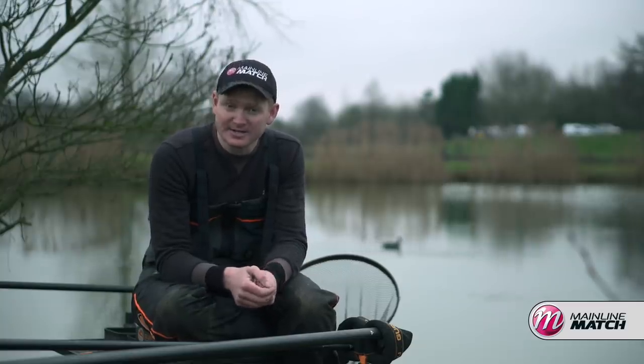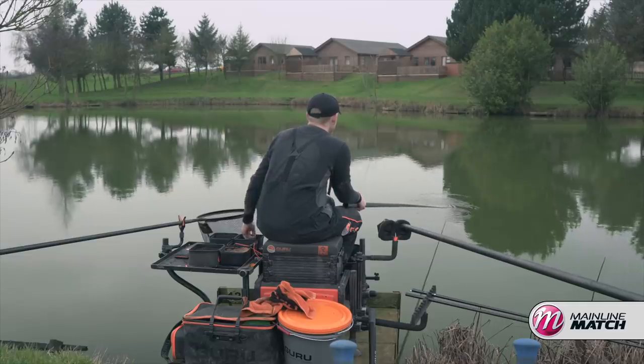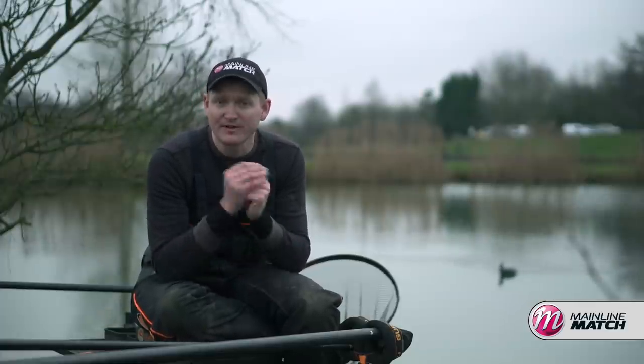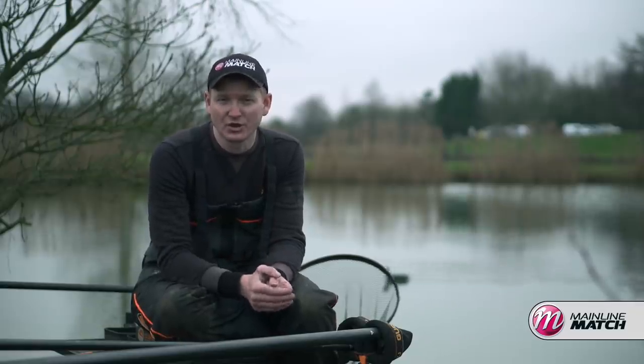After that's gone in, I simply loose feed a few casters by hand, nice and accurately around your flow, to keep a bit of bait falling through the water. And you'll often find the best time to fish the close-in line is in the latter half of a session, when those fish have moved in out of the middle of the lake — they're coming in looking for food and you can catch some big weights in that last hour.